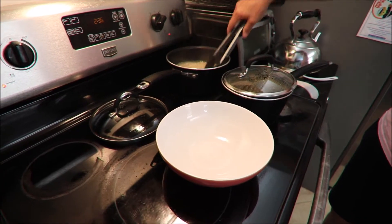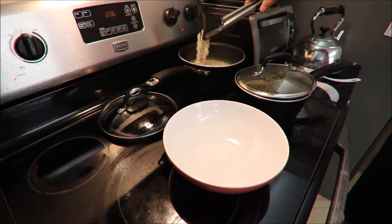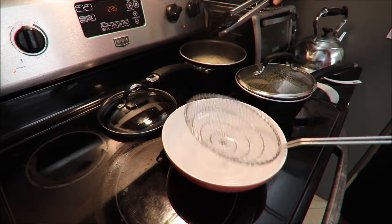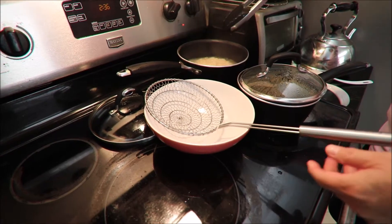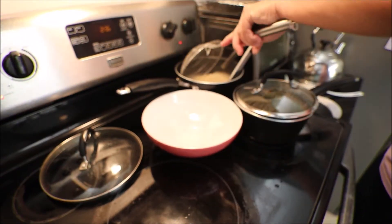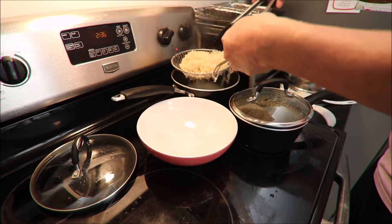The noodle is almost done. I'll let it cook maybe for another 30 seconds. Then I'll strain it and put it in here, right in this bowl. I don't want to overcook the noodles.